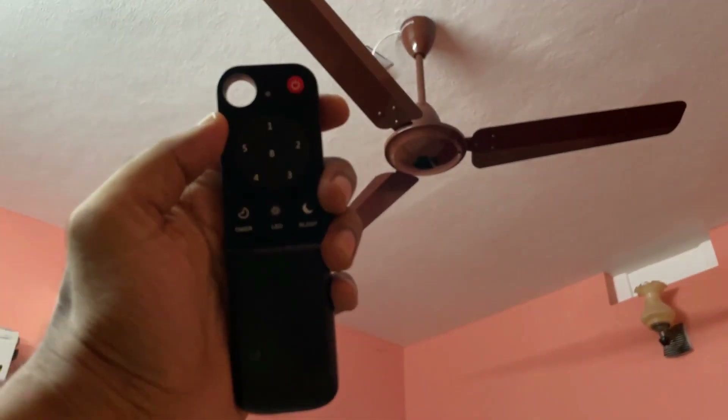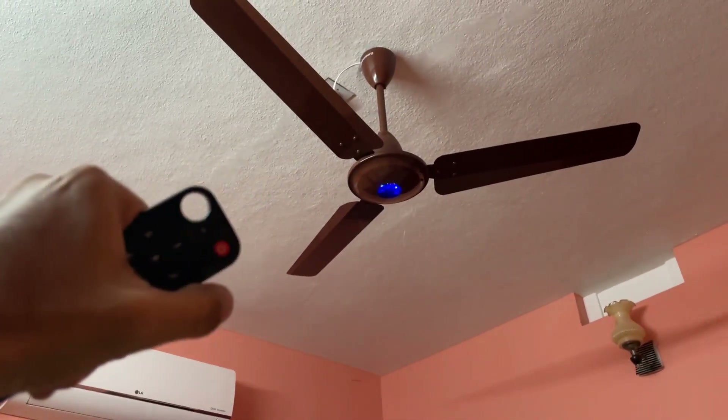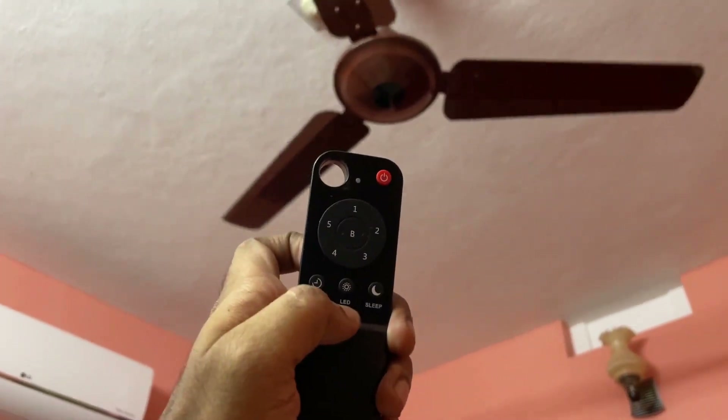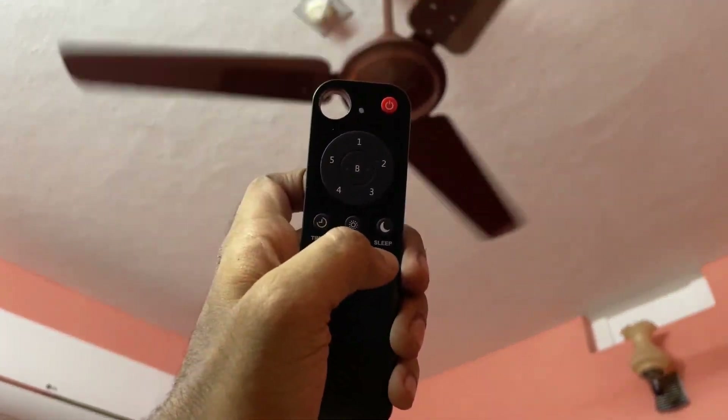Through this remote, you can turn the fan off or turn it on. You can also turn the LED light on the fan off or on by pressing this button.